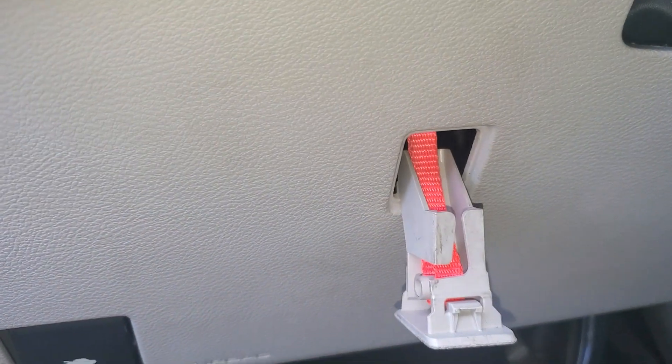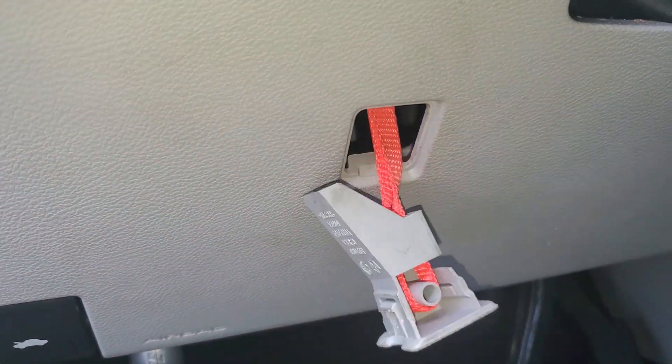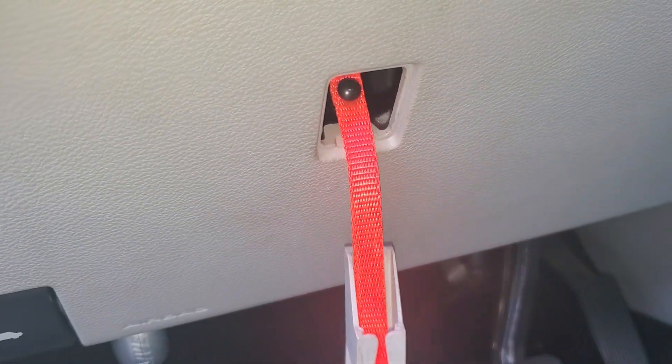Pop around and you gotta love the Chryslers — and there you are, neutral. Put it back in park, pull it back up, and there you are back in park. But we need neutral to tow it — told you it's gonna be a quick one.